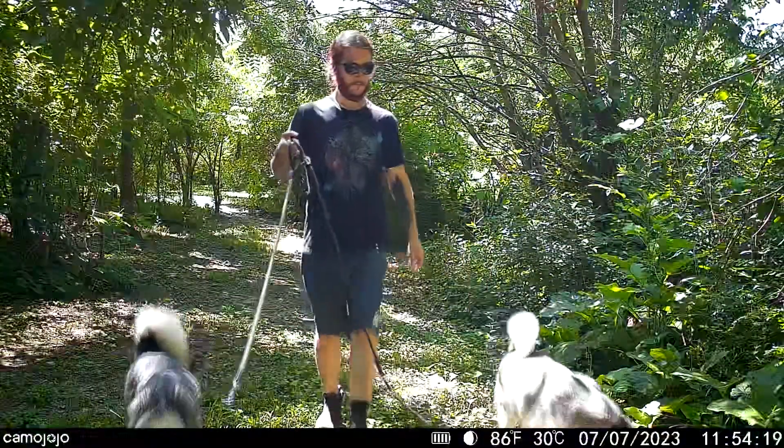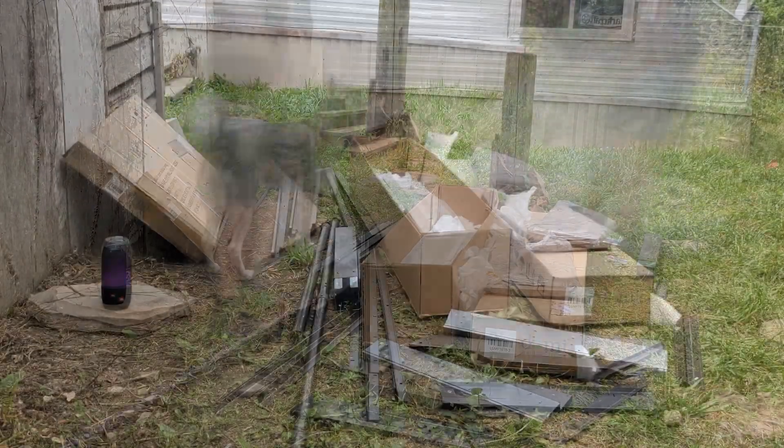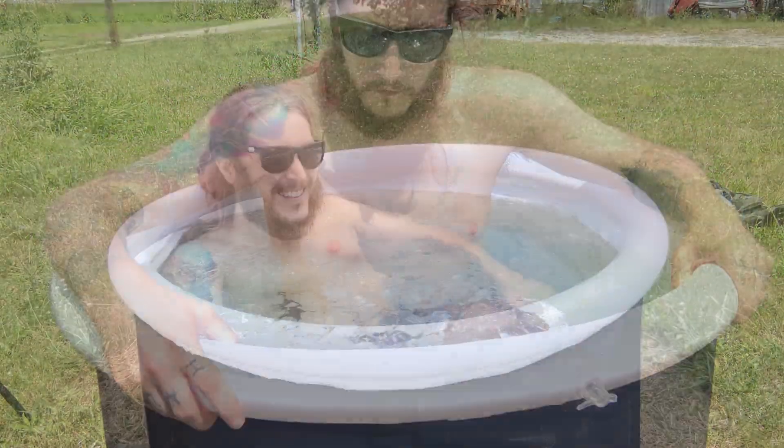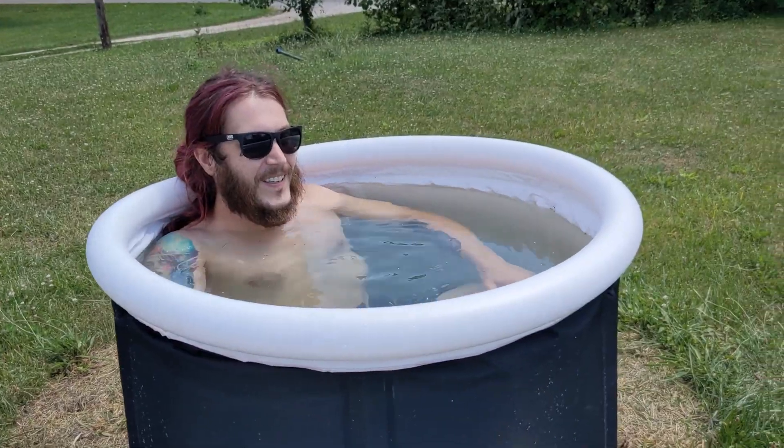After, you'll feel like a million bucks. I find that I'm less stressed, I'm looser and I'm ready to work. I'm not as tired and I have an improved mood. Making a conscious decision at the start of the day to do something that isn't comfortable for me but has health benefits really is something special.